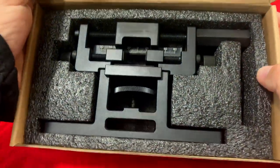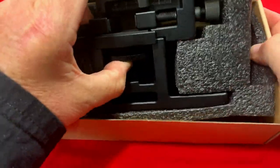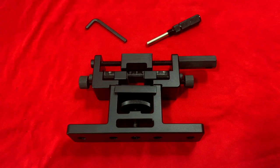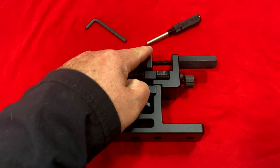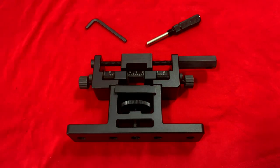Inside here you can see we've got the sight tool. This sight tool comes with everything you need to work it — it comes with a handle and it also comes with a wrench, and that's all you need to run this whole thing.